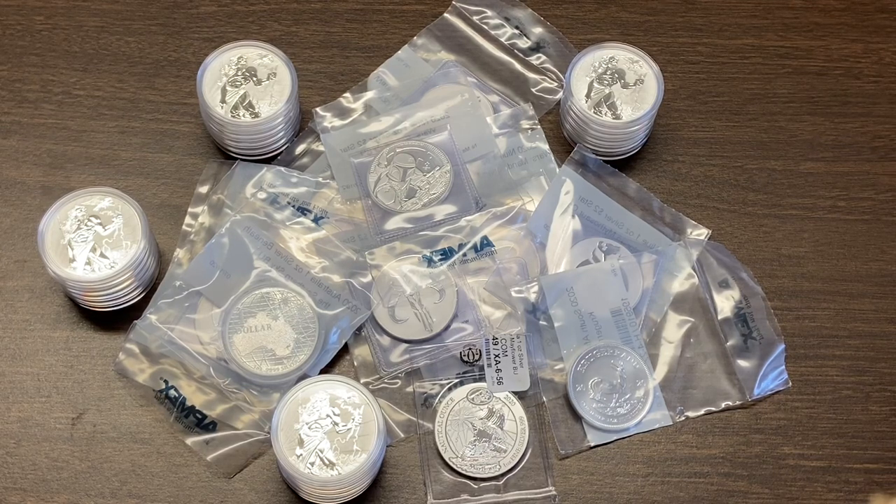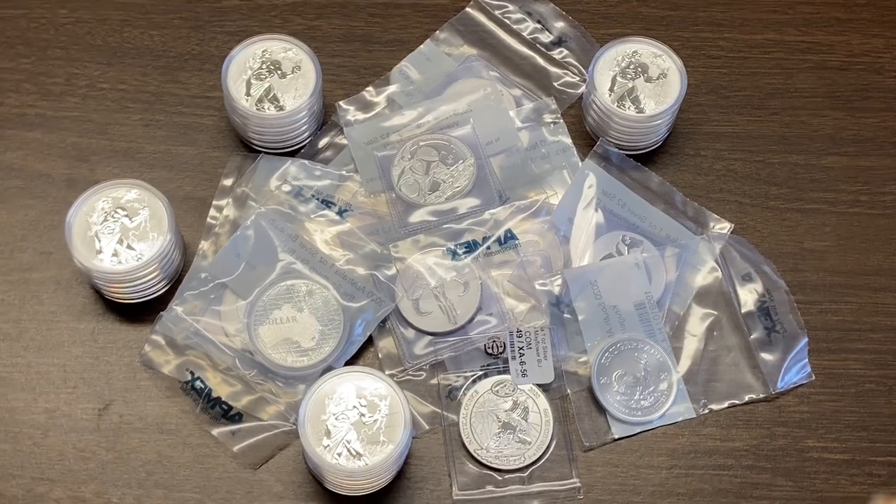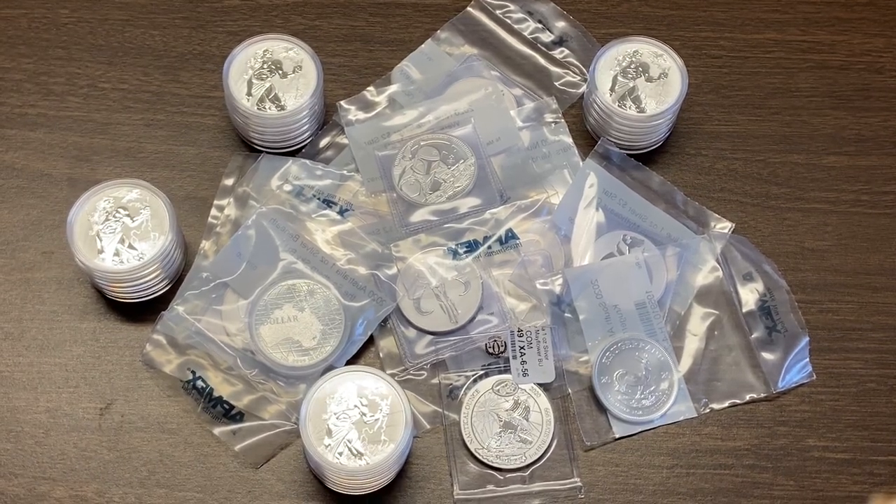While I was gone I received a bunch of stuff in the mail, so I want to take some time to go through it and let you know what my plans are with these things. Some of these are for my stack and some are to flip. You can probably tell by the relative amounts of the different coins or rounds which category they fall into.